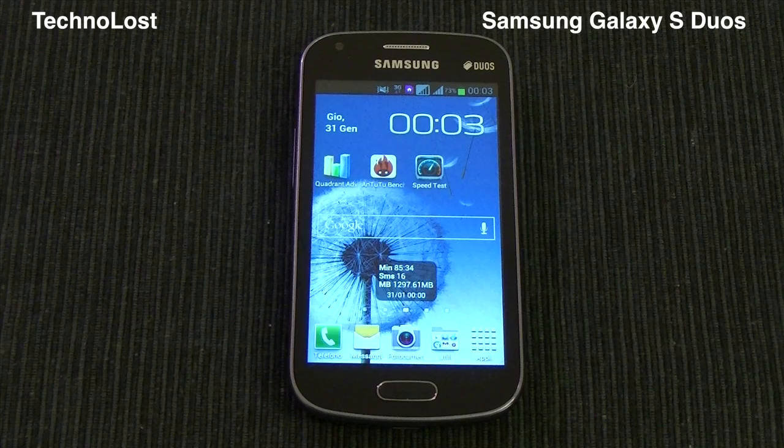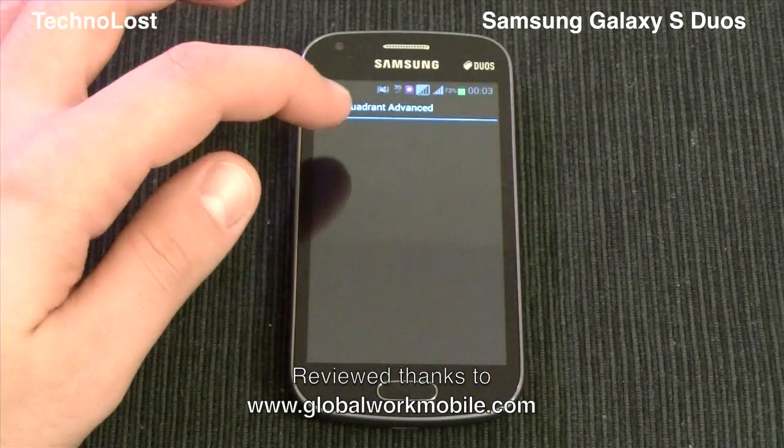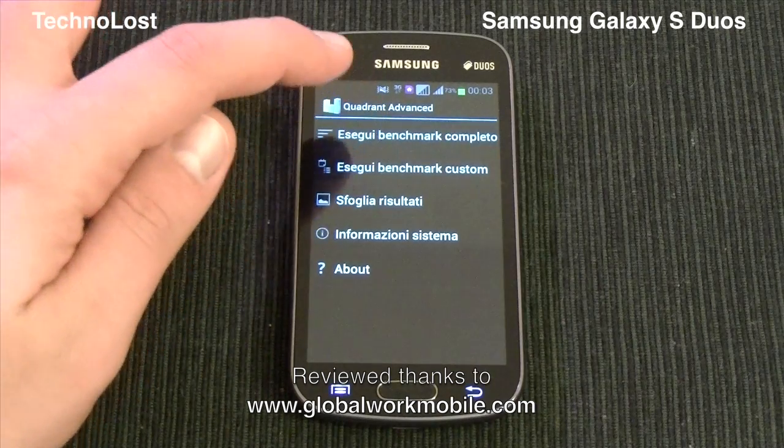Hi everybody from Tecronost and welcome to this dedicated focus on the performance of the Samsung Galaxy S Duos. While we start Quadrant Advanced, which is the first benchmark of the set,